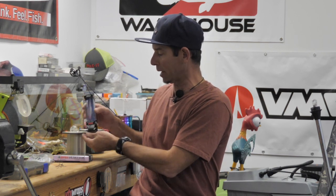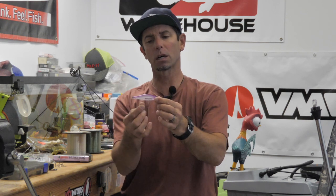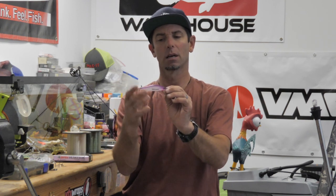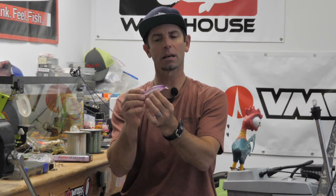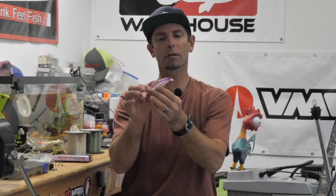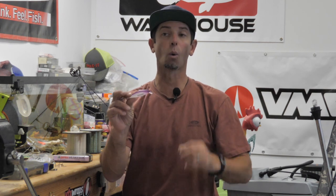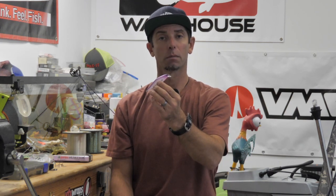My first top cold water jerkbait is the Rapala Shadow Wrap Shad. It's a suspending jerkbait — very typical, short bodied, really flat on the sides. This is a suspending bait that suspends nose up. And that's a great one. In certain scenarios, I like a nose up bait suspending. Generally when there's a warming trend or it's a wintertime day that's warmer, a little more mild, I want a nose up presentation.